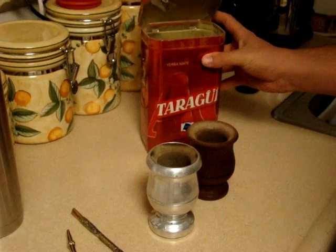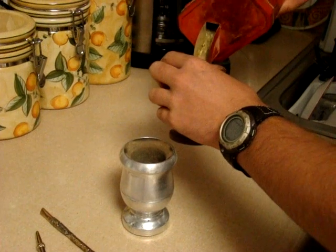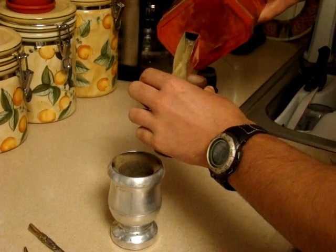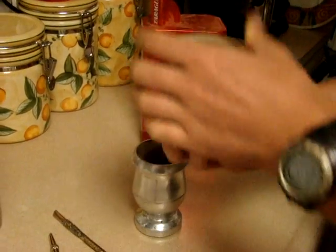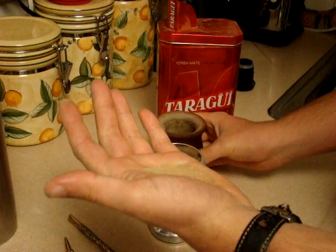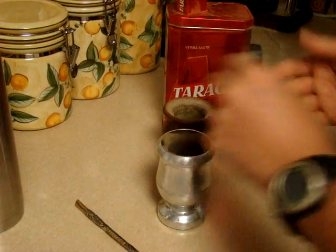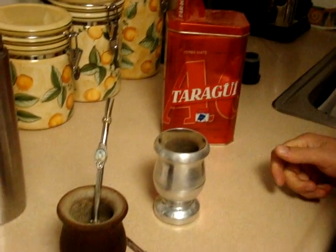The most traditional way of making mate is simply this: you grab the tea, you pour about half way full — just about there — you flip it over so that the loose tea and the dust stay stuck on your hand like that, so you don't have to drink that. Then you grab the straw and you insert the straw.